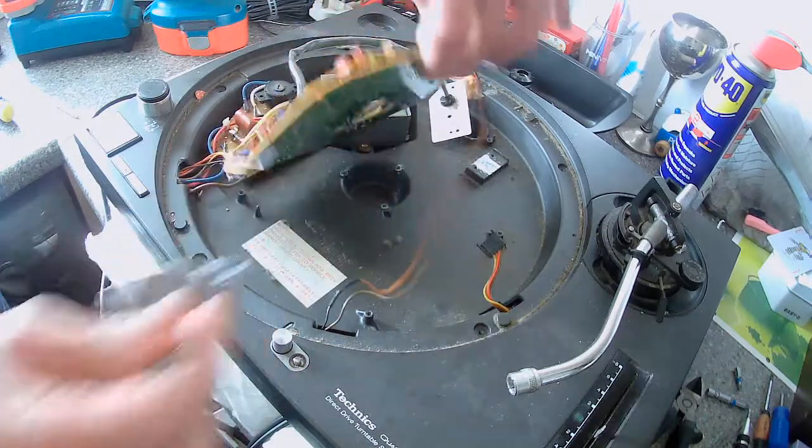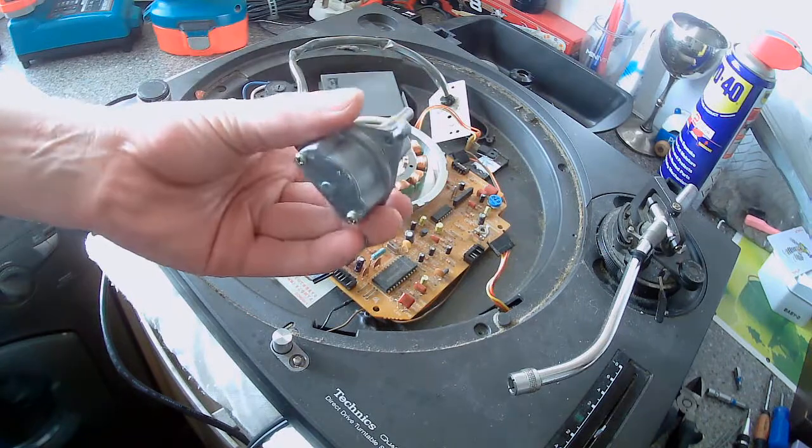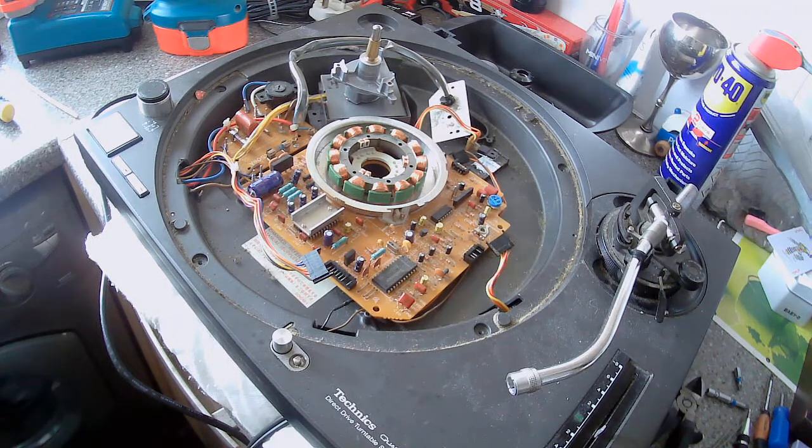Then get the spindle out — this bit is a very important bit. That's the first part of the video anyway.